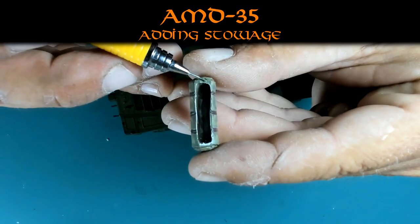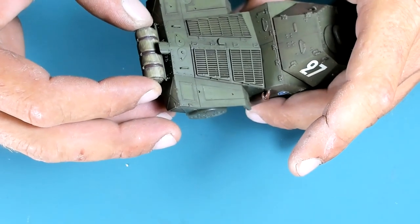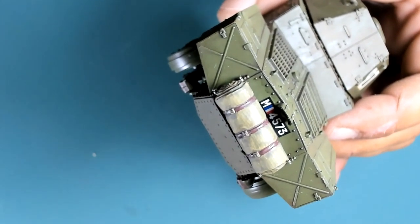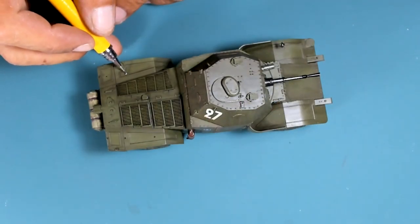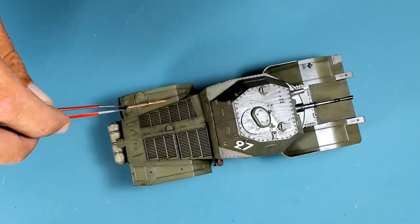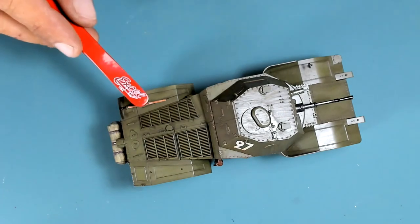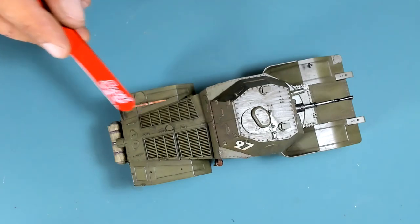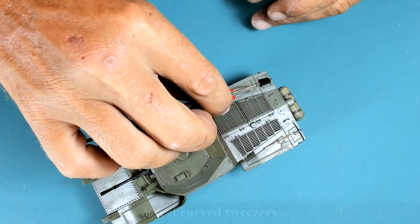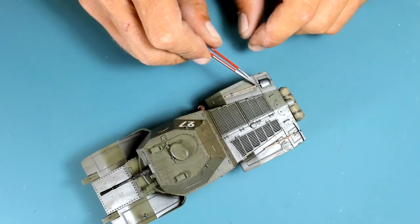After finishing the oil weathering process, I'm applying the stowage — and now you can see what I meant about painting different textures separately. The tarpaulin and vehicle are painted the same green, but look at the difference in texture: one is supposed to be metal and the other canvas. Here I'm doing the panel tools again — after applying the transparent brown wash they pretty much look like wooden handles. It's quite a nice and time-efficient method.